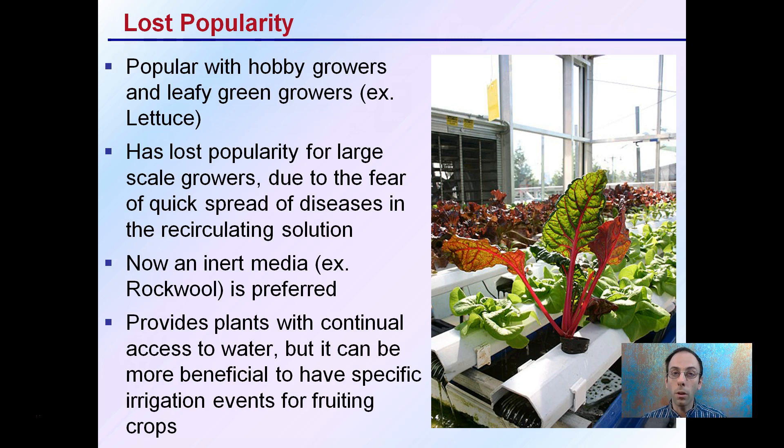Inert media like Rockwool is the preferred source for large-scale operations. It provides plants with continual access to water, but it can be more beneficial to have specific irrigation events for fruiting crops. This is another reason NFT has lost popularity on large-scale production, because crops producing fruit or a heavy carbohydrate load might benefit from dry-down and re-irrigation events. With this 24-hour continual flow of nutrients, NFT is best suited for leafy greens, but not for those looking at high fruit load stress.